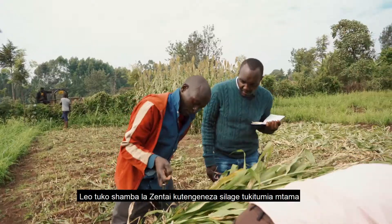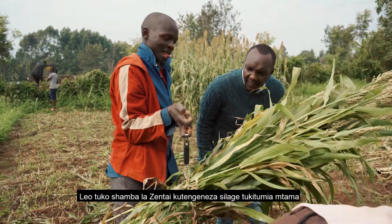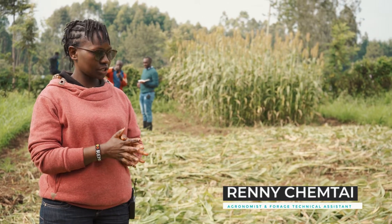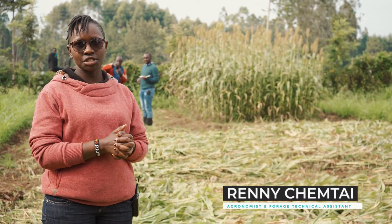Today we are here at Zentai farm. We want to make silage out of sorghum, one of the forages established at the site.